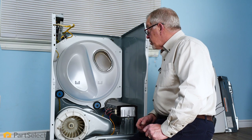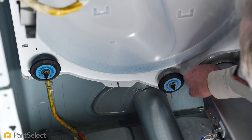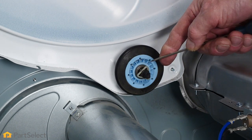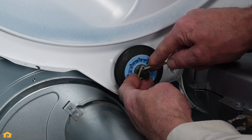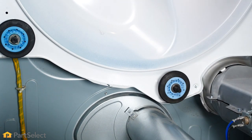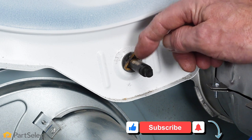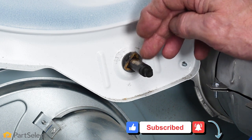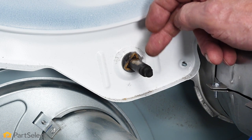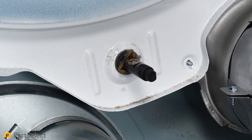With the drum out of the way, we'll next determine which of the rear drum rollers is causing the problem. They should turn freely — if not, we'll need to replace that one. We'll pop off the little triangular clip using a small flat-blade screwdriver, stretch it enough to lift it away, and remove the old drum roller. We'll check the drum roller shaft for signs of excessive wear or corrosion; if there is any, you'll need to replace the shaft as well. Before installing the new drum roller, add a few drops of machine oil to ensure it runs smoothly.